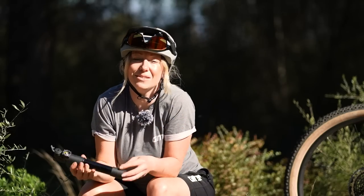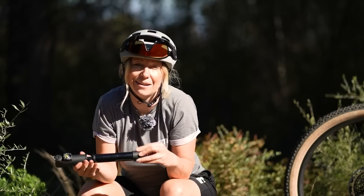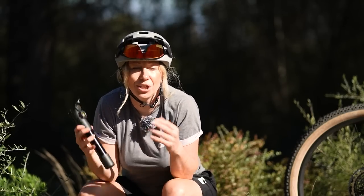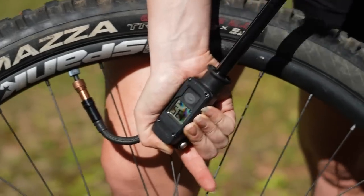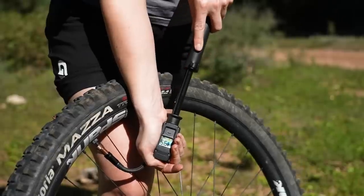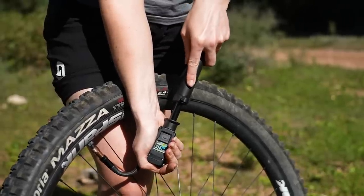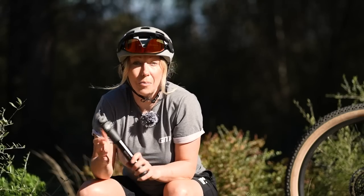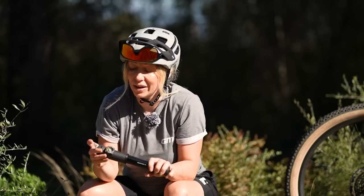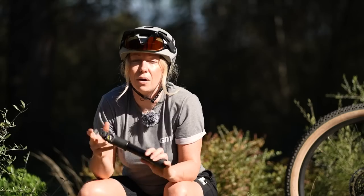The biggest advantage is obviously that a hand pump is multiple use. You could get 50 punctures out on the trail and it wouldn't matter, because you always have an endless supply of air, whereas a CO2 is just one use per canister. You can help out your friends as well as yourself, and you only need to buy it once and you'll be set for life.